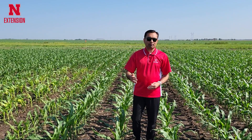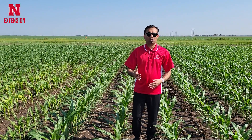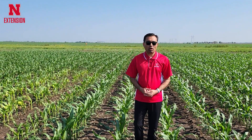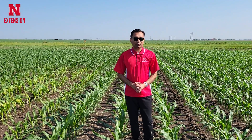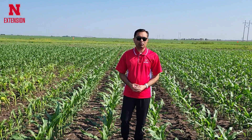Recicor XL can be applied up to 24 inch corn, so there is more flexibility to apply post-emergence in corn. You can apply a little later in the season until corn is 24 inches tall.